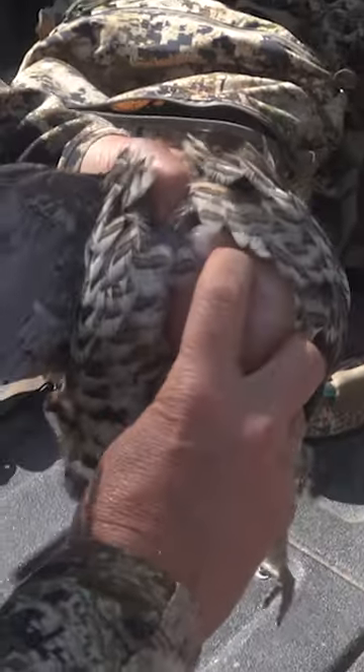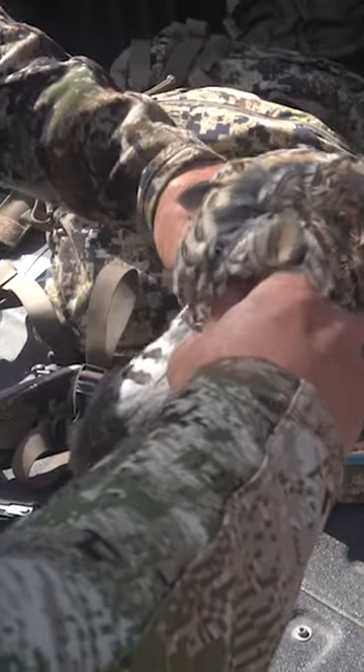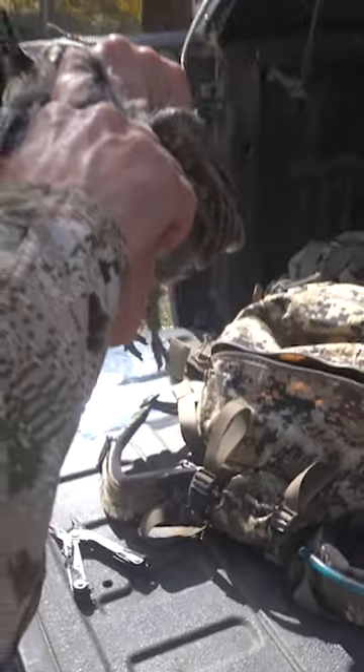Then you take your other hand, put your finger right in there, hold on to both wings like this, and you just go like that — you break the ribs and put your finger in there and just go.